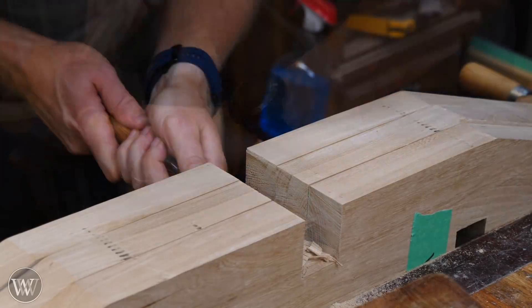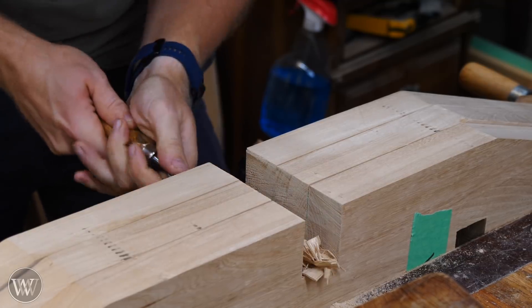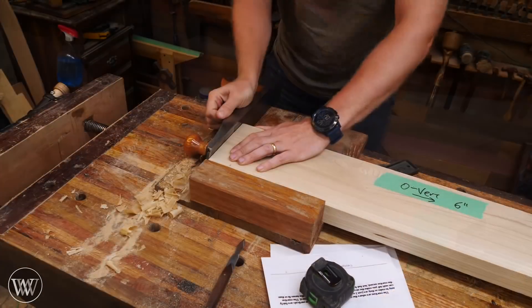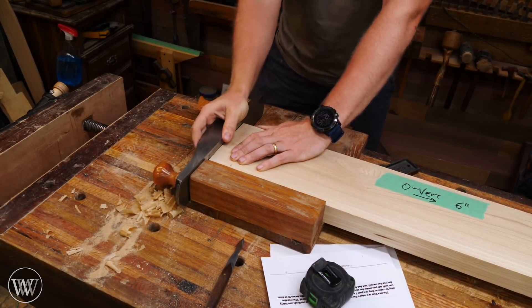If I had a router that would be deep enough, I'd use that to clean it out, but most routers only go down to about an inch or seven-eighths of an inch, so in this case I'm just going to grab it like a golf club and stab cut in. For the verticals, we need to flatten out one end and make sure it is square to the end, so I'm going to put it on the shooting board and clean that up.